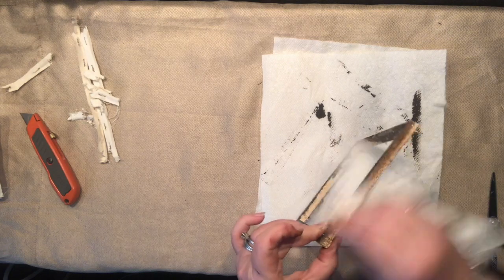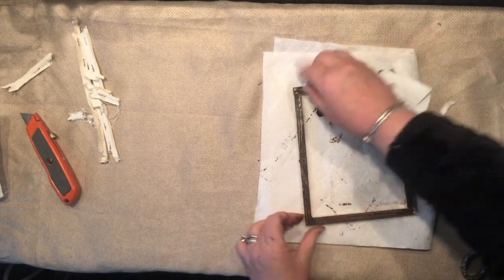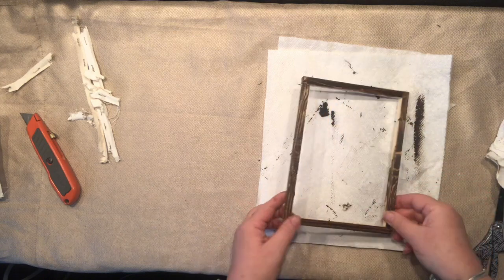It actually beautifully fills out, and the wood grain on those inexpensive wood pieces is beautifully showing on it. I think I'm happy with it.